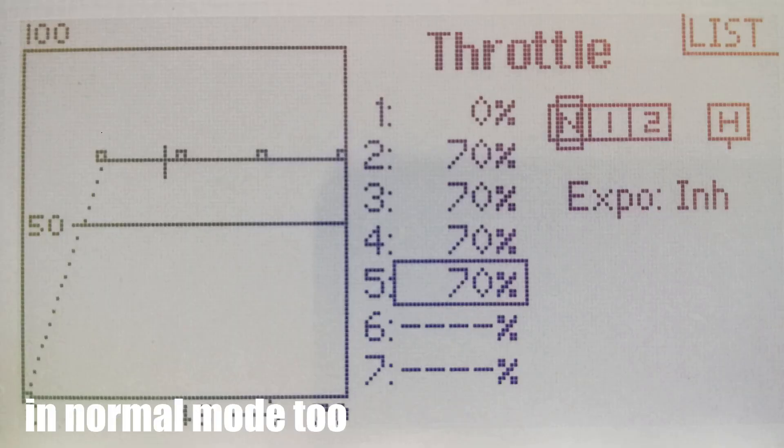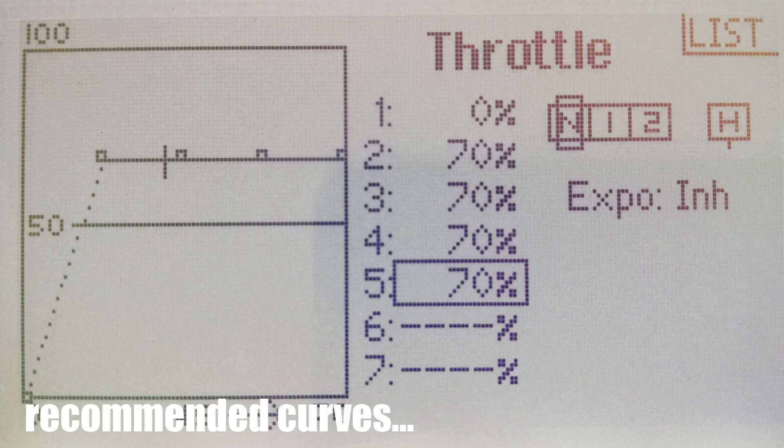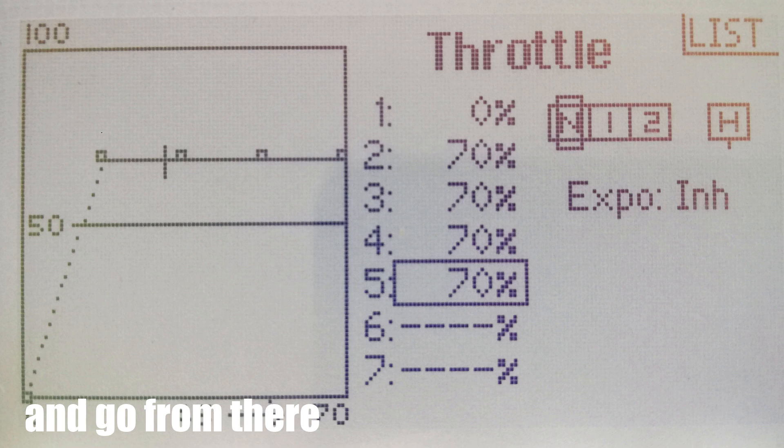You can use a flat throttle curve in Normal Mode too, as an option. There are many ways to set your curves, but it's best to start with your manufacturer's recommended curves. Understand how they work, and go from there, adjusting them as necessary.